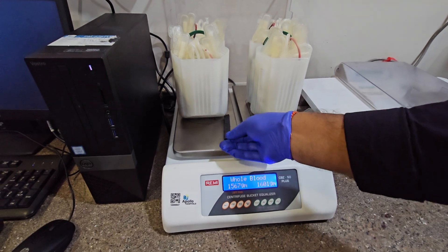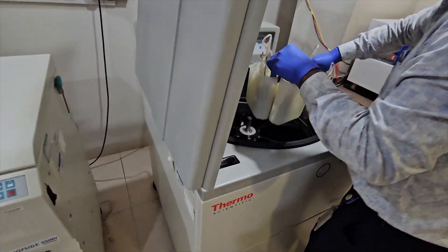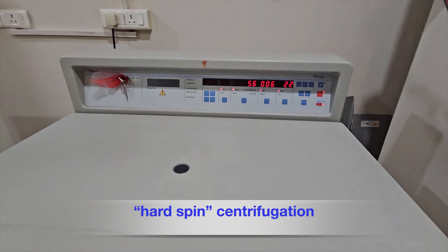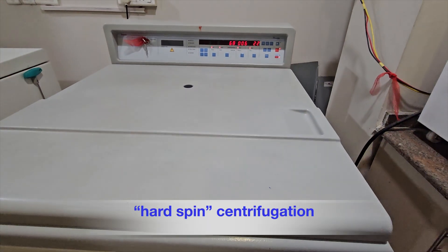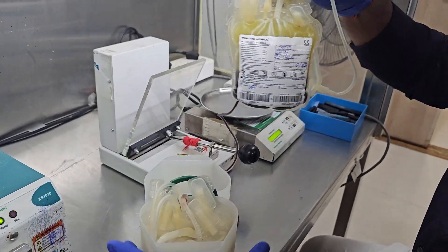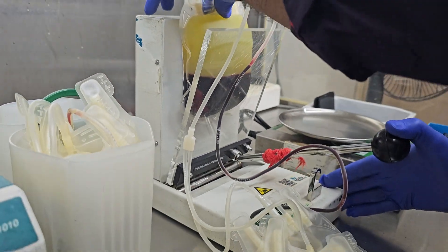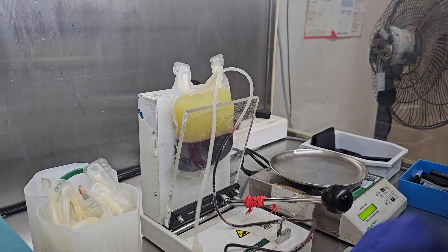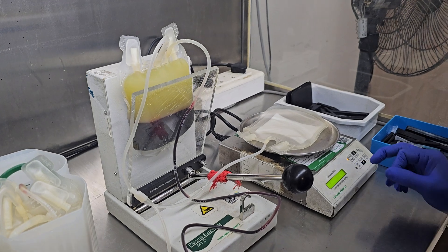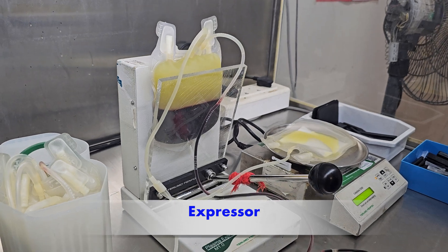Bags are tied and put inside the centrifuge bucket, then the blood is put into hard spin centrifugation. Bags are removed and placed on the expressor, which squeezes the bag and thus separates platelet-rich plasma from red blood cells.